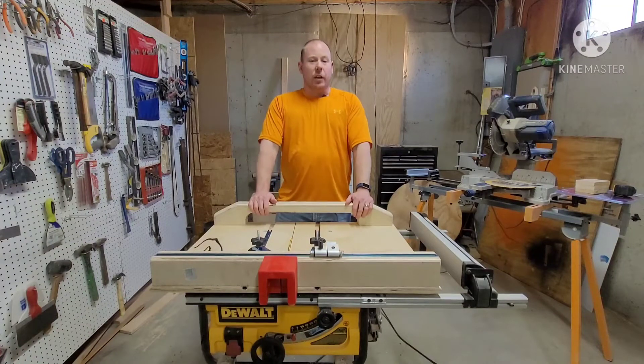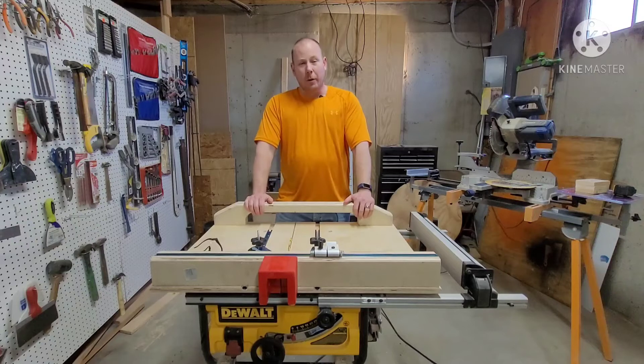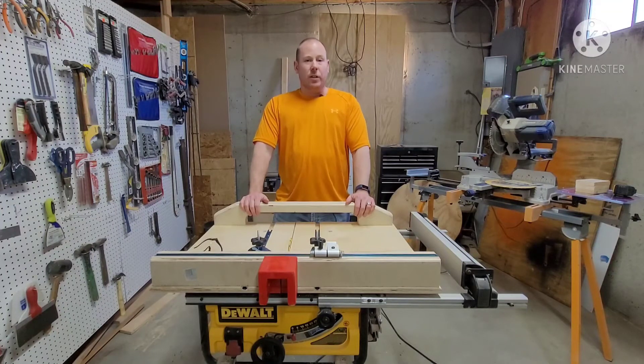Hi, welcome back to Lincoln's Creations and Rentals. My name is Philip and today we're going through how I built this crosscut sled. Please join me for the ride, let me know if you have any comments or questions, and we'll get right to it.